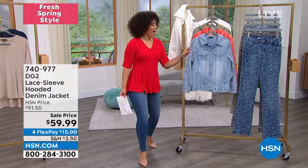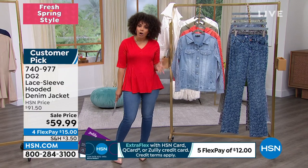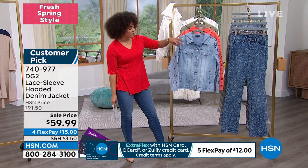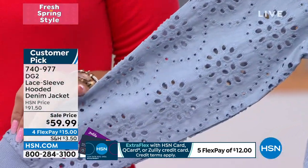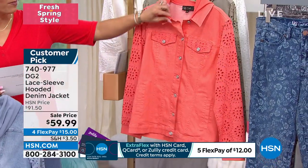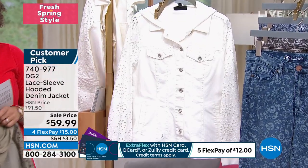Now we get to talk about this denim jacket — I love it especially for spring. A lot of us love to wear a denim jacket, but it gets tricky in the warmer months. This is a great way to freshen up your closet with something bright and new and easy, especially with the beautiful designs. It's a lace sleeve jacket with a hood, usually $91 but under $60 for you — a customer pick with 4.2 stars. Here it is in chambray, coral, sage, and white.